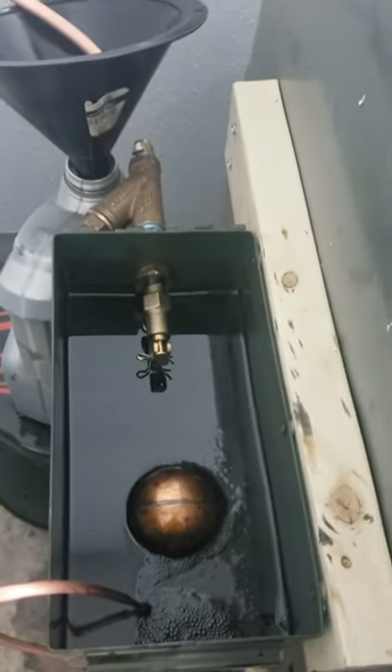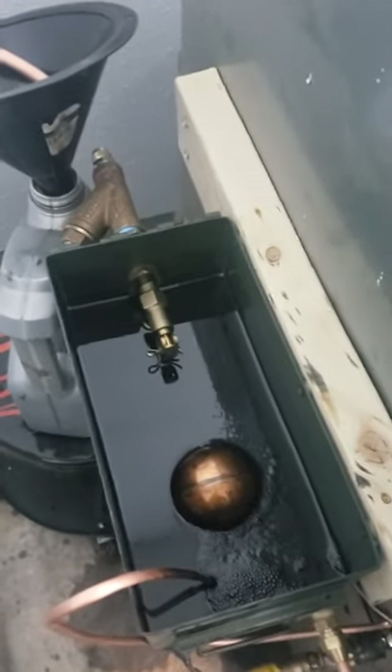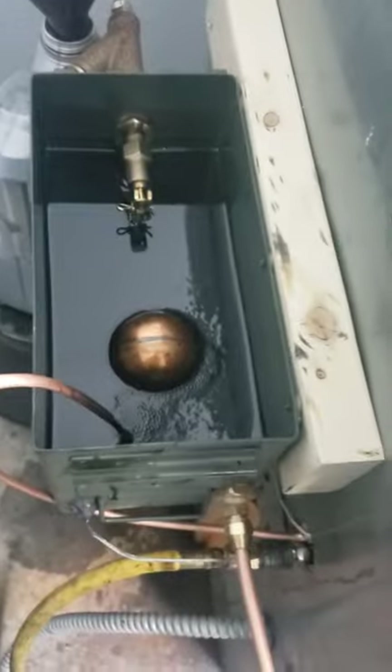The oil comes in through this float valve that shuts off at a certain level. Down below the float I have a water heater element in there to preheat the oil, using a controller and solid state relay. This reads in Celsius of course.